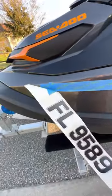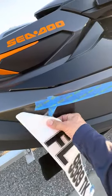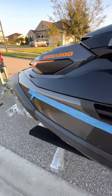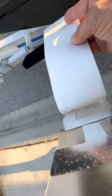Then you're going to peel — kind of difficult to do with one hand — but you're going to take it right off. These basically, as you can see, peel right off. Once you peel it off...